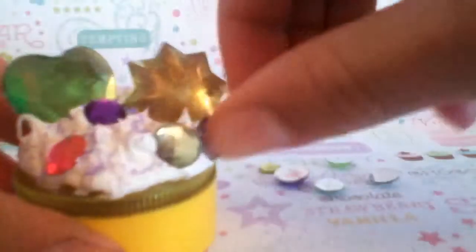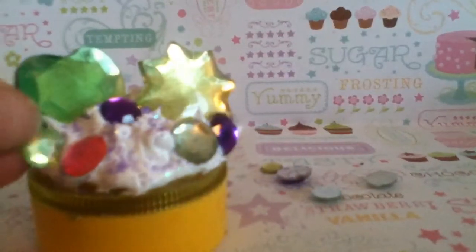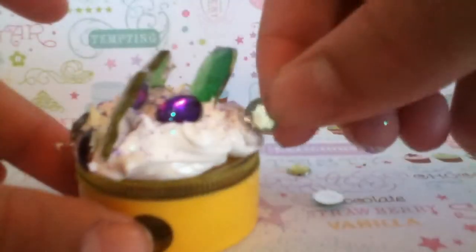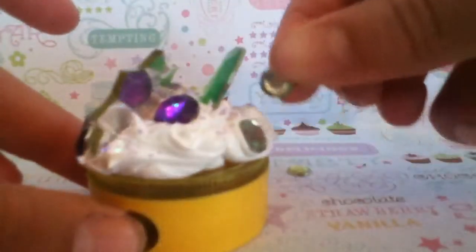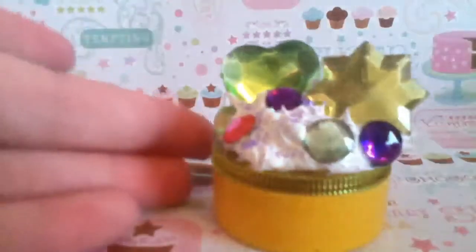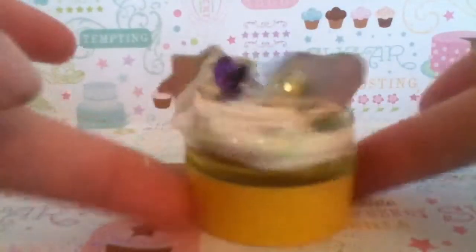I keep dropping this rhinestone — and keep dropping all the rhinestones, it's really annoying. And then you can do the back of it too. So here you have your completed deco den. I hope you enjoyed this tutorial.